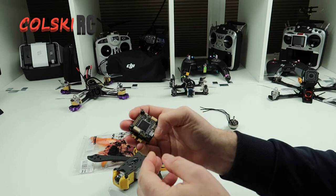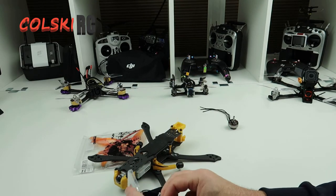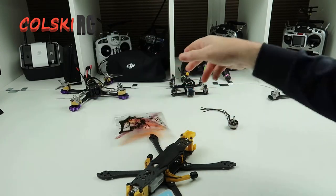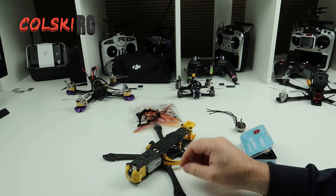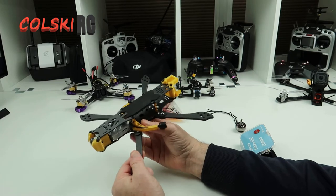I'll probably do a more in-depth video on this board at some point because I've got another one of these. But yeah, fantastic. So that's what we're putting in here. And we're going to use the Gemfan flash — she's whisky coloured 6042's — and put an XM Plus into it. So what I intend to do now is go fit the motors and install the ESC, solder them on, and then I'll come back and show you what that looks like.